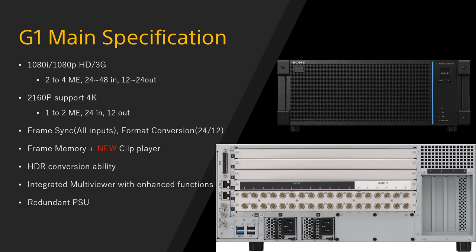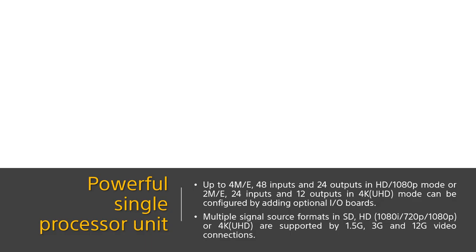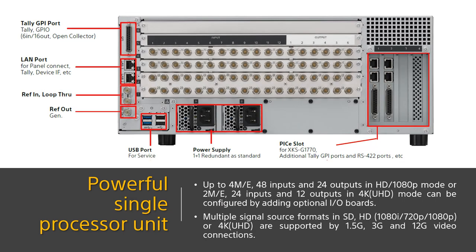G1 also provides frame sync for all inputs in 4K or HD, and 24 inputs for format converting in HD mode, 12 inputs in 4K mode. Brand new clip player and frame memory features are included. HDR and integrated new multi-viewer functions are also available as an option, and both the panel and processor have redundant AC power supply units. A closer look at G1's powerful single processor unit shows the full optional layout with two 3G SDI I/O cards on top of the standard 12G SDI slots, allowing you to expand HD I/O quantity to 48 inputs and 24 outputs. Each board has 12 input and 6 output connectors.